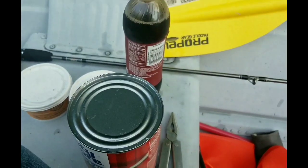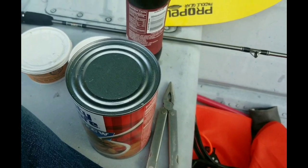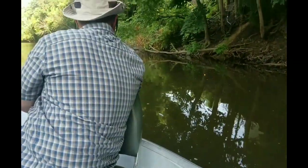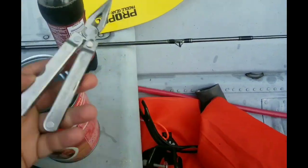Hi YouTube, Matt Guyver here. Just wanted to make a quick video on how to use the Leatherman can opener. We're out fishing and I'm getting a little bit hungry, and I don't have a regular can opener on me.